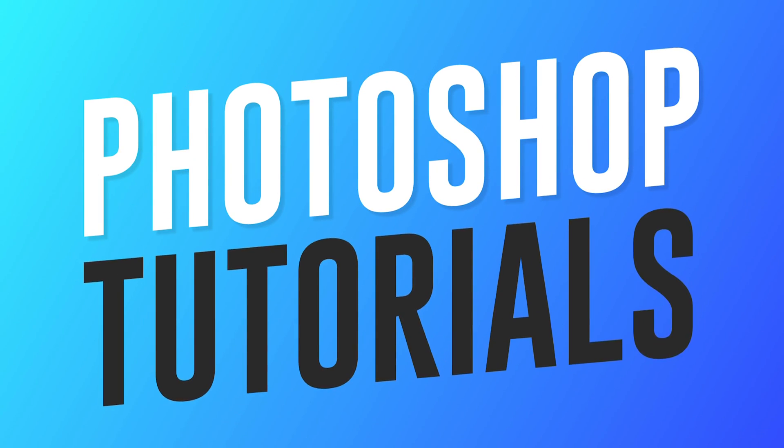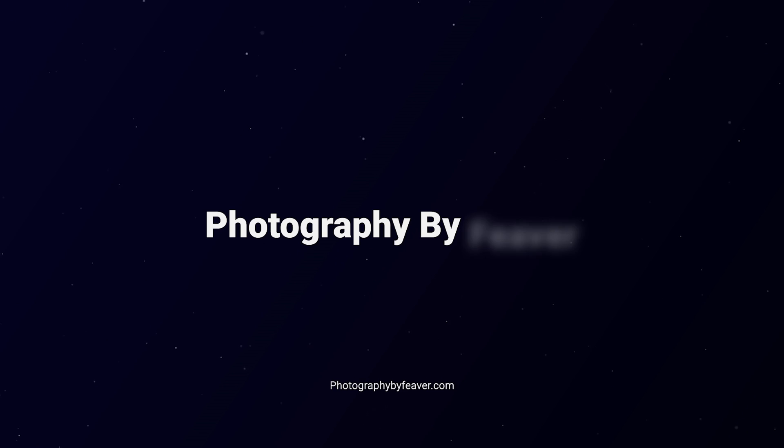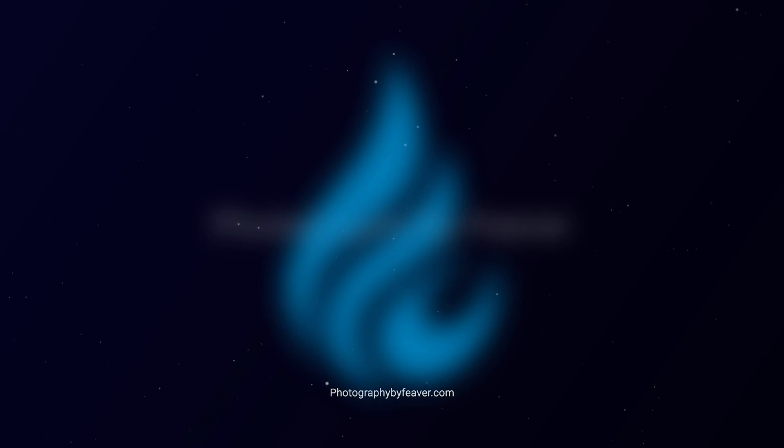Hi guys and welcome back to another Photoshop tutorial. Today I'm going to be showing you how you can color match two photos together to combine them into a composite using Photoshop.